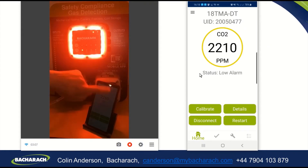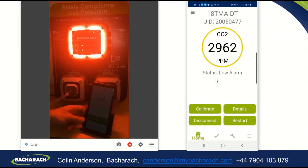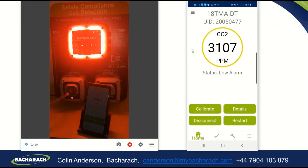On the app there is an amber circle around the level, it says status low alarm, a solid light on the 402, and an LED and audible alarm on the 410. We'll just continue to apply gas and watch the level go up on the app — the live reading from the phone — and once it passes 4,000 you will see the different alarm state on all three: the app, the 410, and the 402.